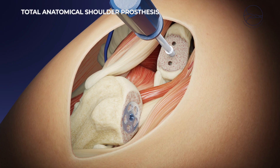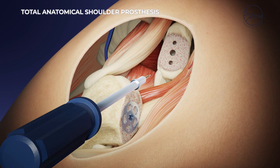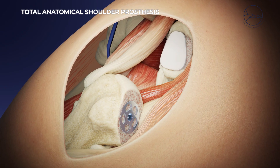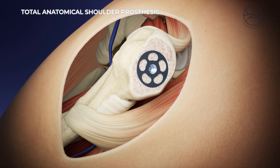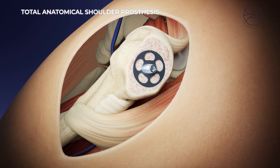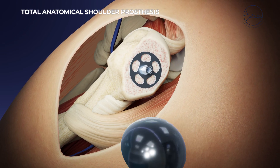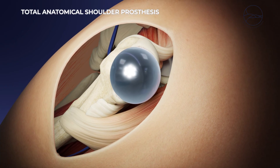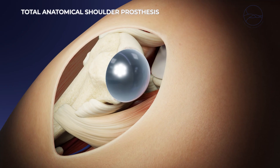The joint is reduced and tested dynamically to check for conflict or instability. Once washed, the joint is closed with careful reinsertion of the subscapular tendon using transosseous sutures. The shape and size of the implants are adapted to the patient's anatomy, and depending on the case, a prosthesis with or without a stem may be used.